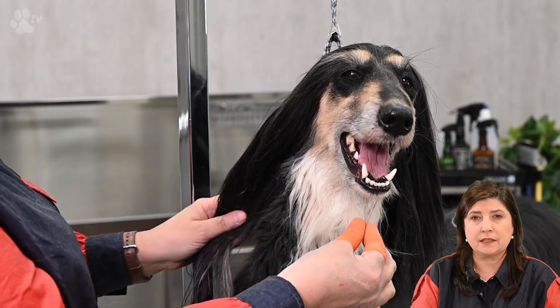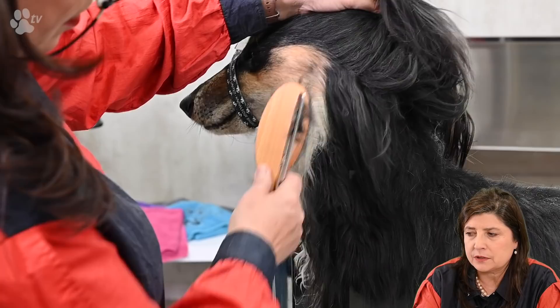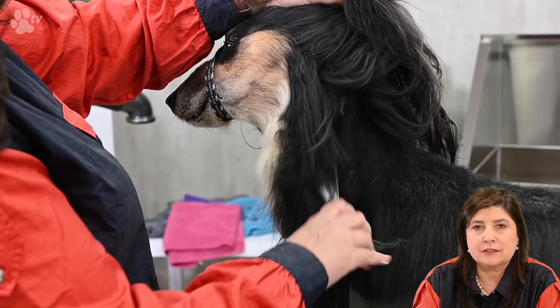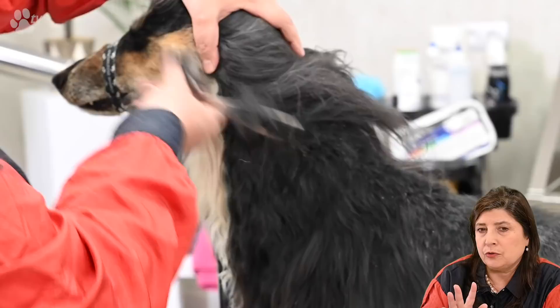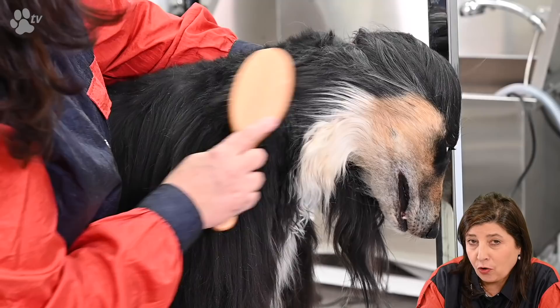I'm just going to use the scissor a little here. Actually it's better to do the scissor work after the bath, but as Isis's coat is so long we've decided to just do a little pre-scissoring before the bath. I try to go against direction and I just do a few scissor cuts, then a few scissor cuts next to that place, and then again — comb and repeat.